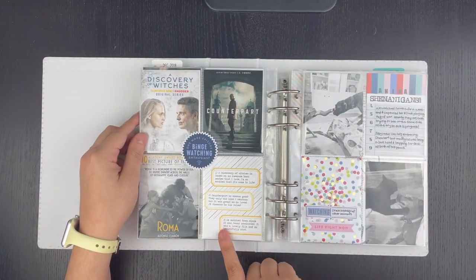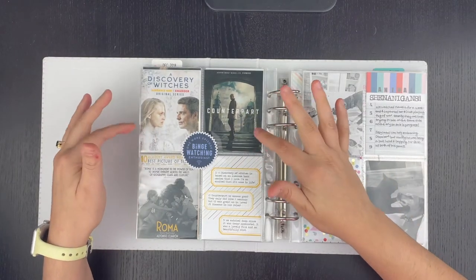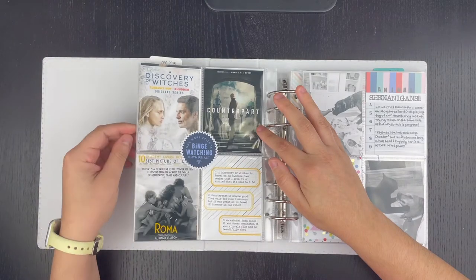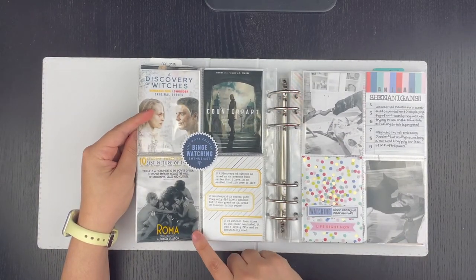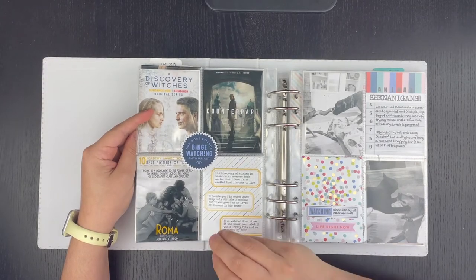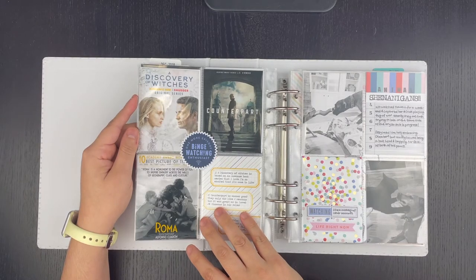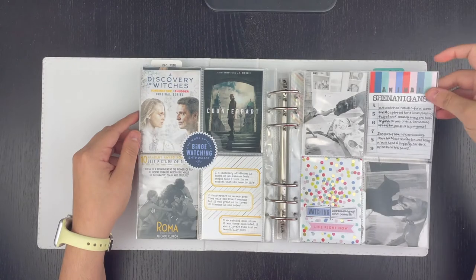These are fun pages because now I kind of get a glimpse back at what we were watching at the time. I really liked all three of these — two TV series and then this movie. Roma won that year, so we definitely wanted to watch it. I like these kinds of snapshots about what we're doing entertainment-wise because it changes all the time — there's tons of new TV coming out all the time.